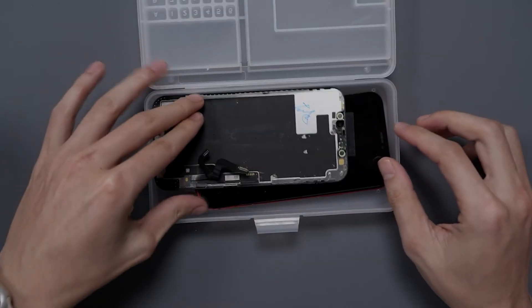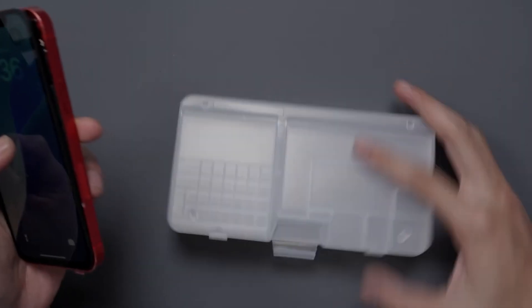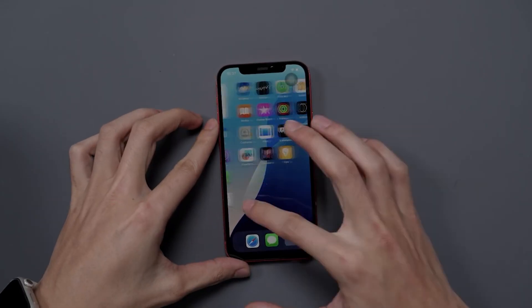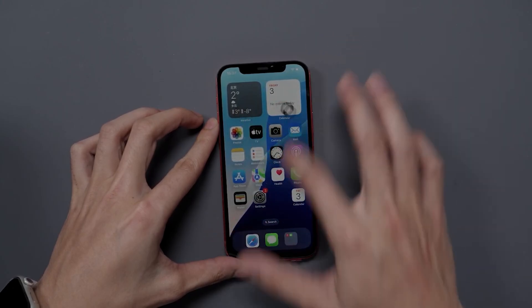Today we're going to be repairing an iPhone 12. The issue was that the original screen's touch functionality didn't work, but the touch functionality worked with the third-party screen. This phone has obviously been worked on prior, and the touch function worked fine when tested with an aftermarket display.